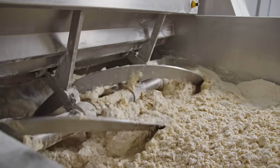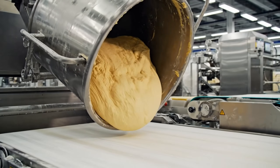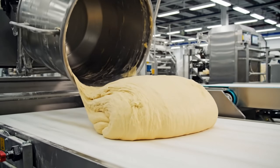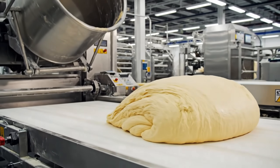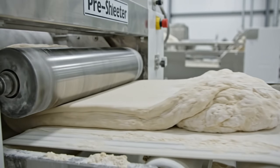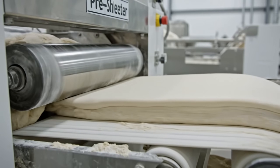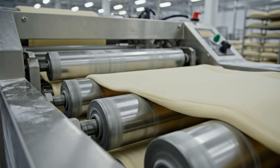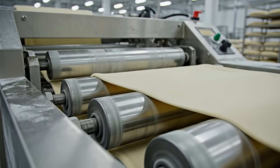The drop — a thousand pounds of potential chips. The pre-sheeter: reducing the mountain to a plateau. Stretching. Thinning. Compressing. We need absolute uniformity.